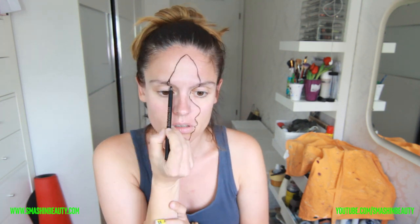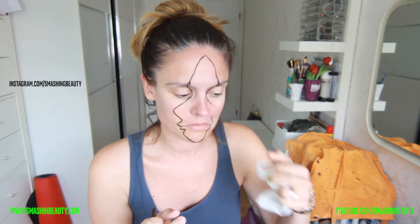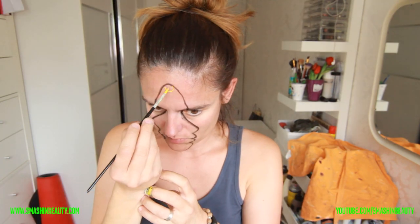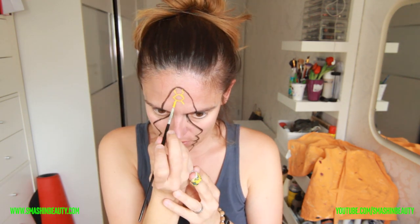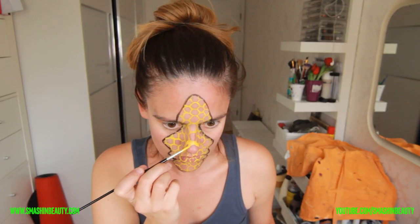This is a makeup look. You can check this out on my Instagram, which is instagram.com/smashingbeauty — smashing with a G. This is from an artist called Miles Art on Instagram. I have tagged him on my Instagram and he does this fantastic realistic kind of art, so make sure to check that out.